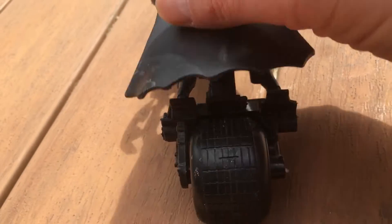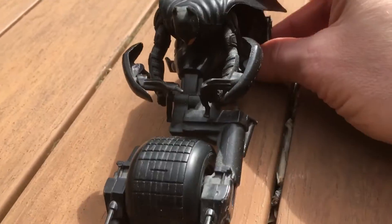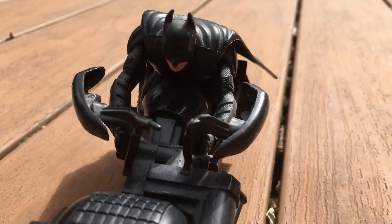So this is all made of plastic. The Batman is on the bat cycle and he's not removable, and it's a really cool looking toy.